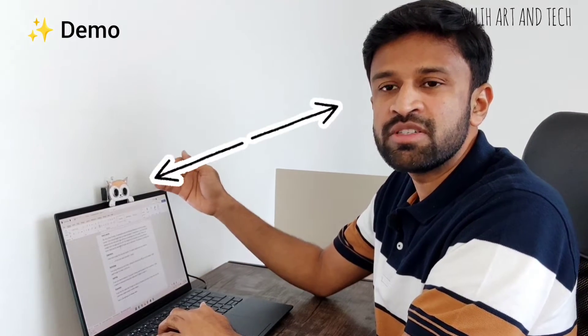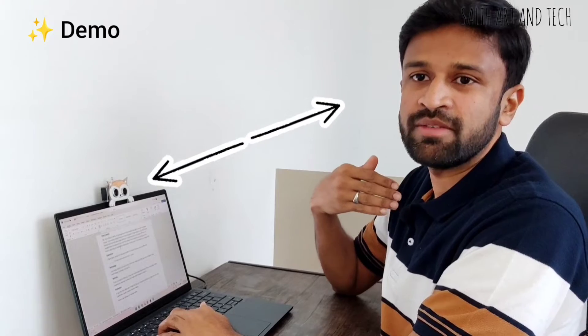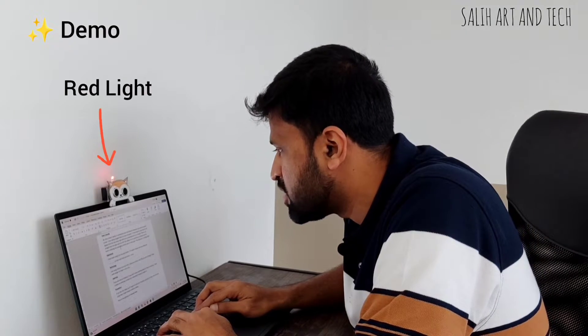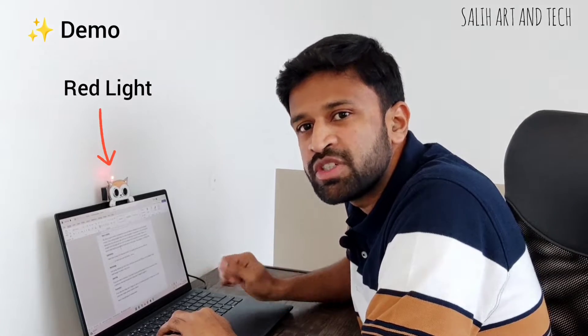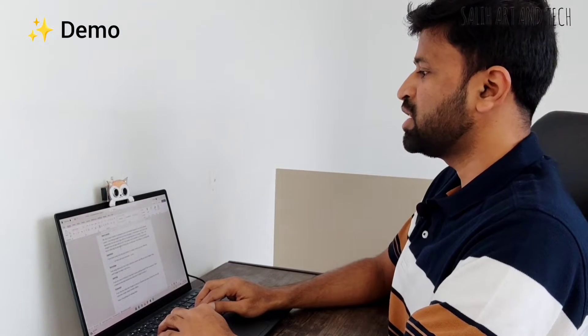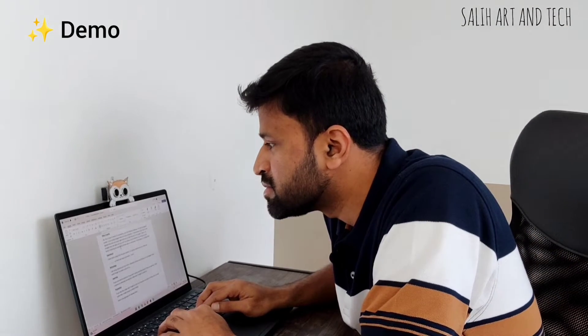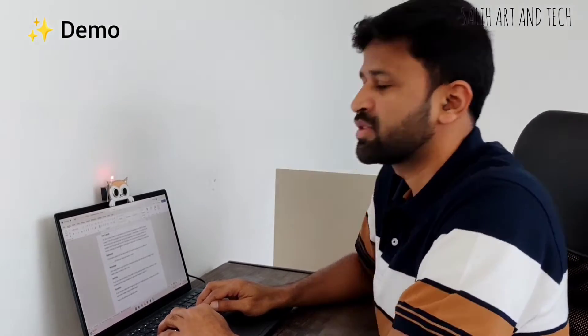So this is how it works. This device constantly monitors the distance between the laptop and myself. If I'm sitting straight, then all good — no issues. But if I bend down and go close to the laptop, you can see the LED is turning on like this. This gives me an opportunity to correct my sitting posture. If I go back and sit straight, the LED will turn off again.